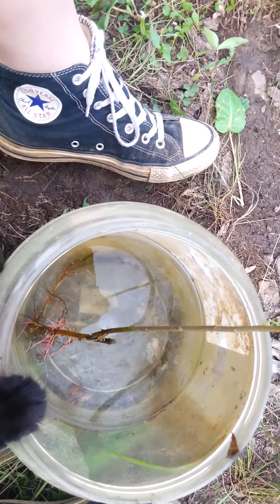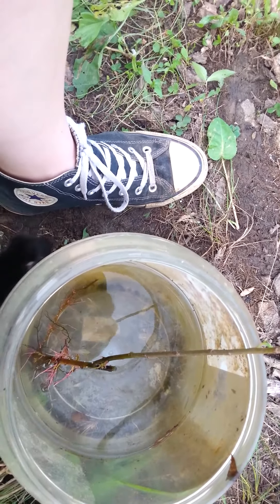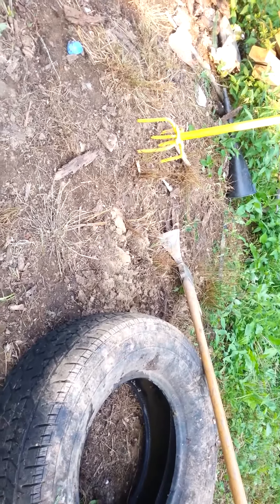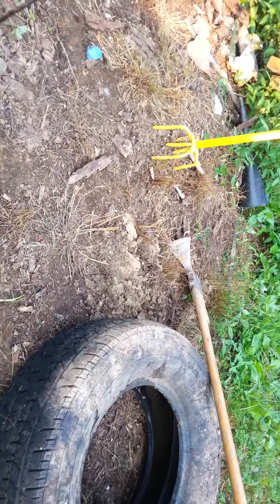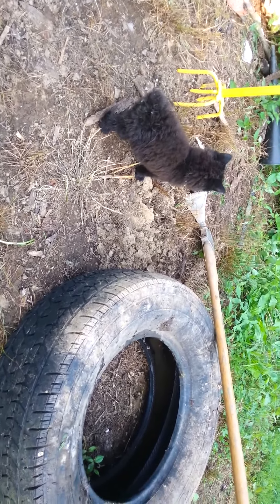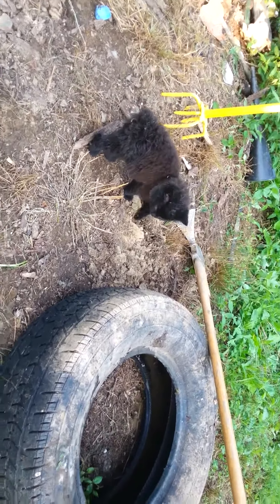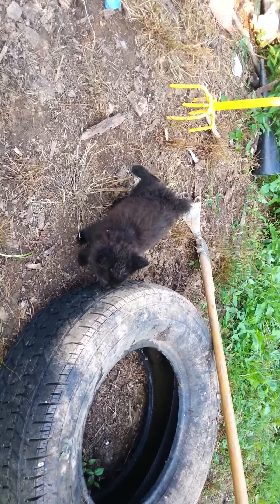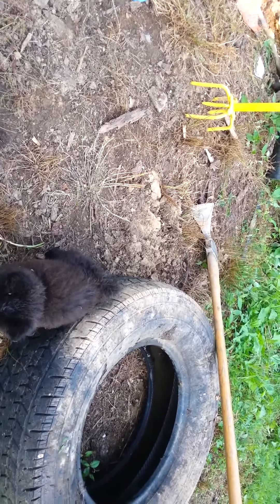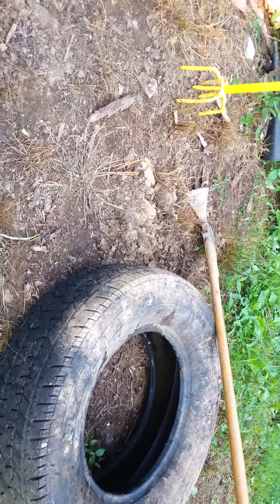To plant your tree there are a couple of things you need. The tools I'm choosing to use are my small hand tiller and my mattock. I also have a tire here to put around my tree to make sure none of my kids or the smaller animals come up to the tree and bend it over or hurt it — to give it as much protection as we can. I'm going to go ahead and get started on digging my hole.